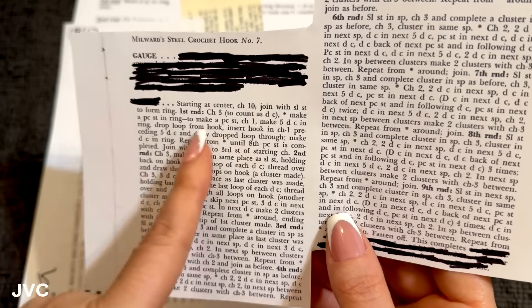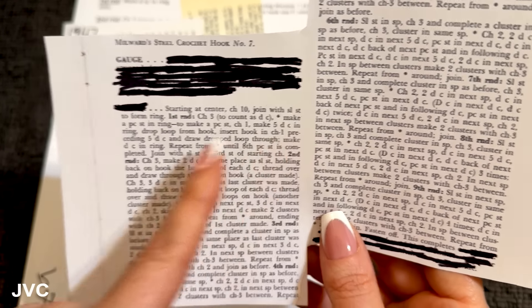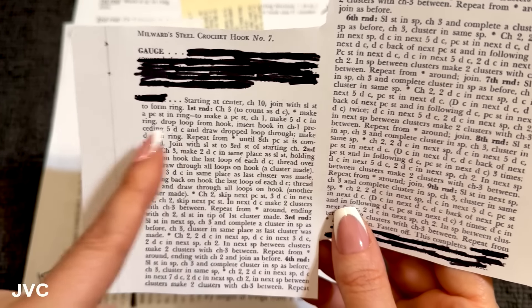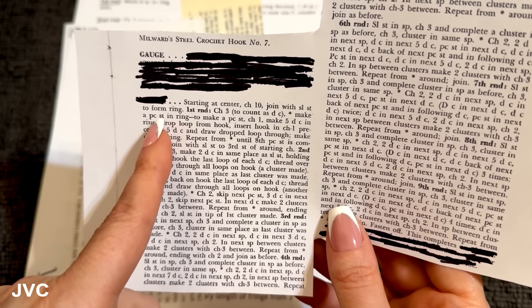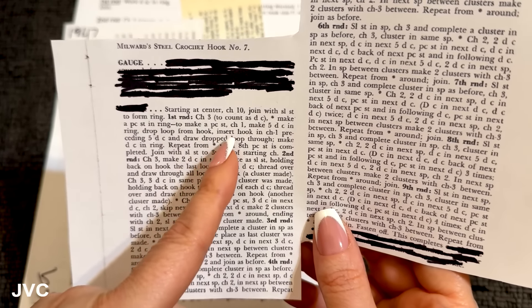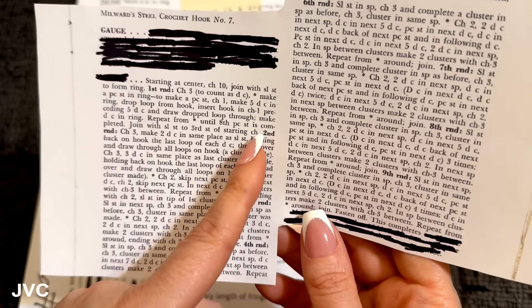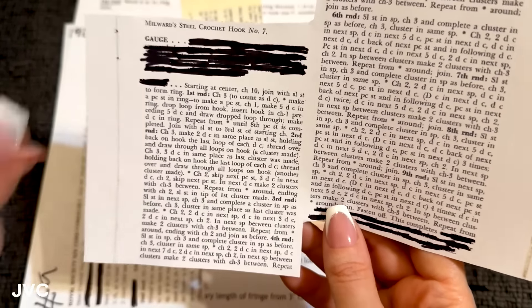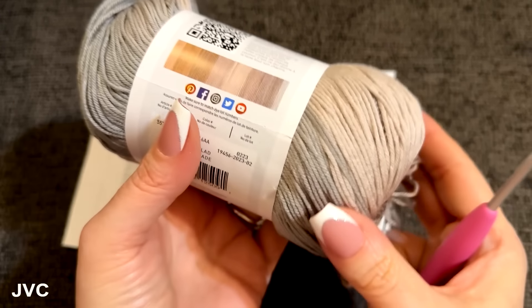To make a PC stitch: chain one, make five double crochet popcorn. Popcorn! I already know what they're going to say — five double crochet, drop the loop and insert. So PC is going to be popcorn. Repeat until eight popcorn stitches are completed, then join. So we're going to make eight popcorns total.